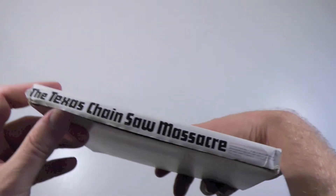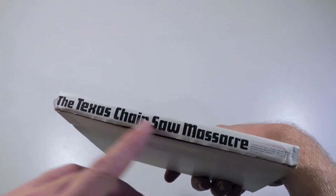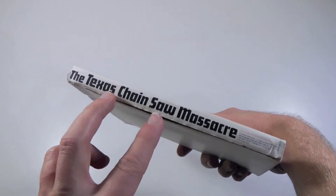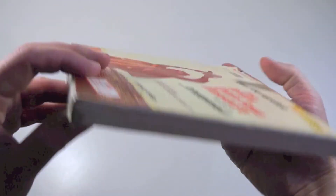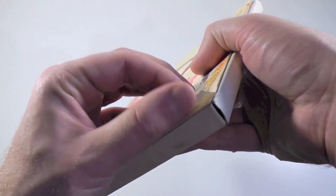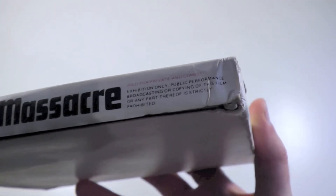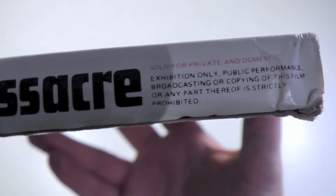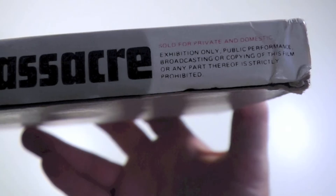Just checking the spine here — on one side we have 'The Texas Chainsaw Massacre' printed correctly; it actually says 'chainsaw' and not shortened into one word. On the other side, a simple spine with no printing. The front cover is basically just a sticker on a plain box that runs across the front cover and over to the spine. I can show you this fine print in detail — it actually says 'sold for private and domestic exhibition only; public performance, broadcasting, or copying of this film or any part thereof is strictly prohibited.'